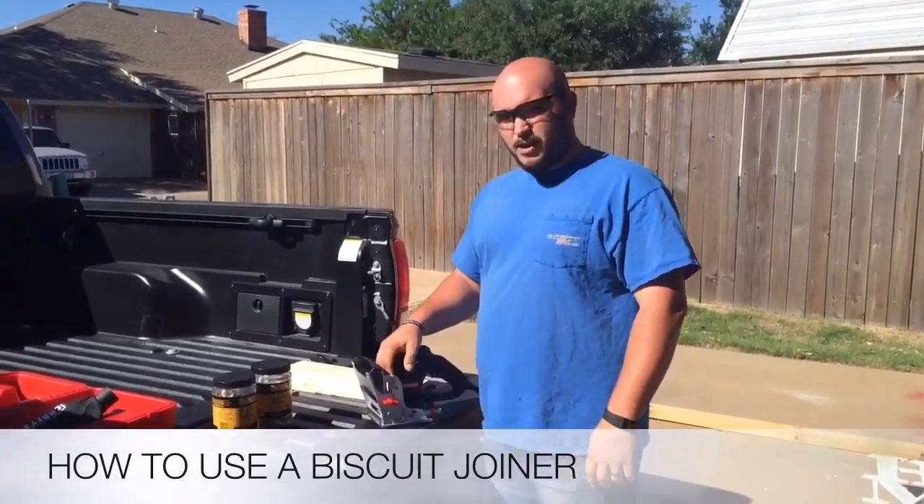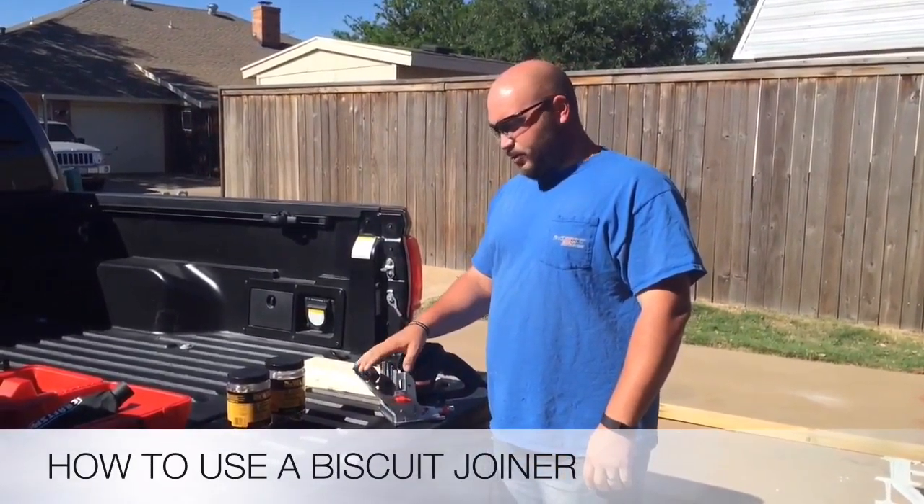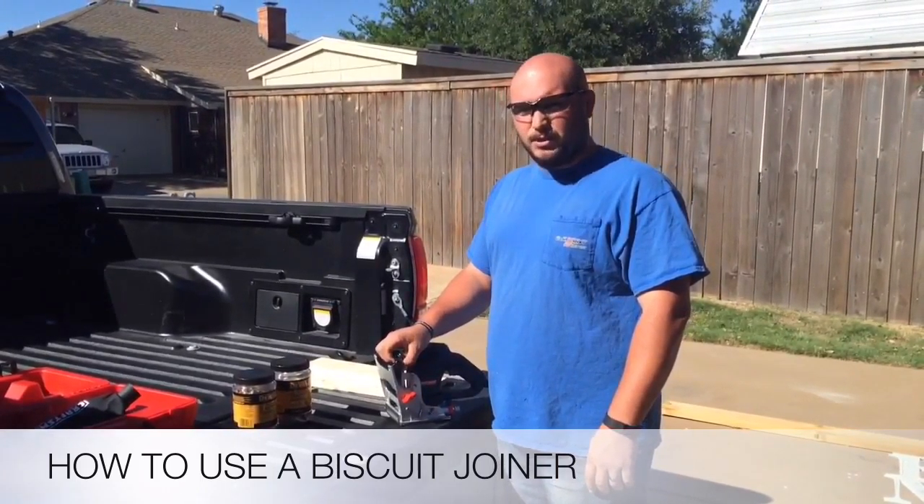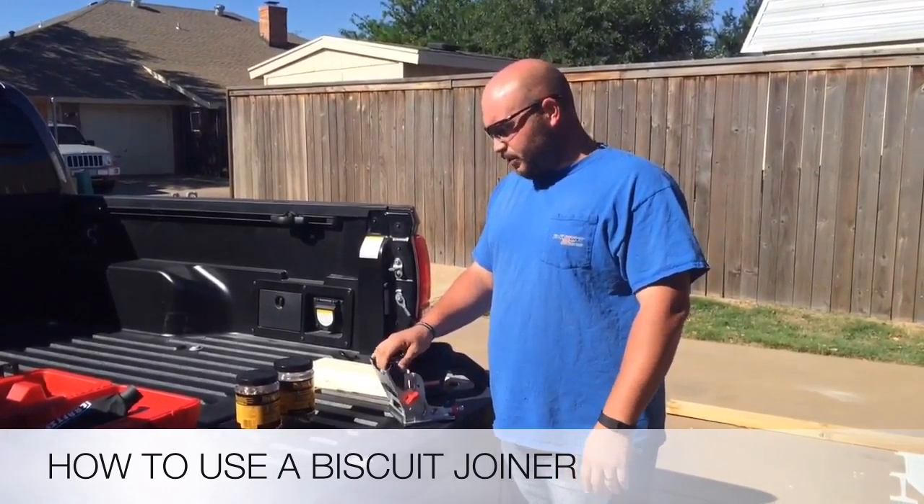Hey guys, today I'm going to show you how to use a biscuit joiner. You can use this tool for pretty much anything that you build — cabinets, tabletops, pretty much anything that you want to build, you can use this for.